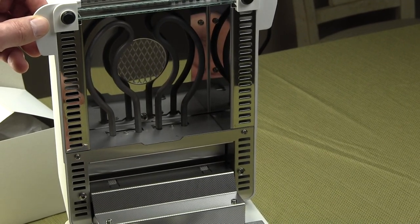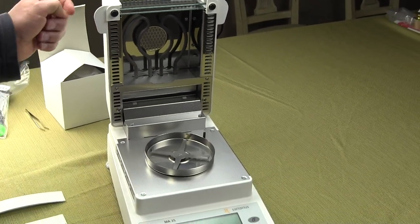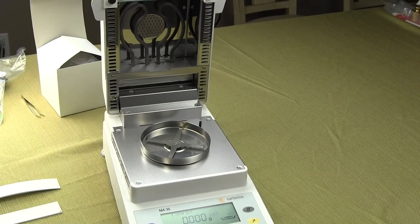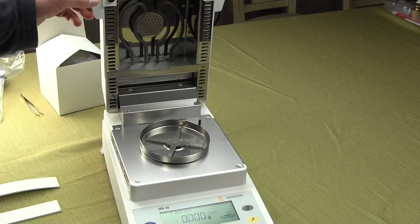So this is the MA35. The heating element is the metal tubular type. It does take a little bit longer to heat up, and we're going to go over some of the features and how to use this moisture balance.